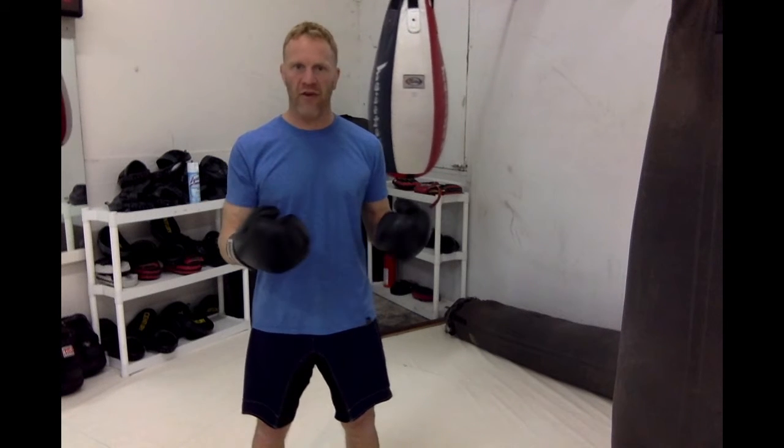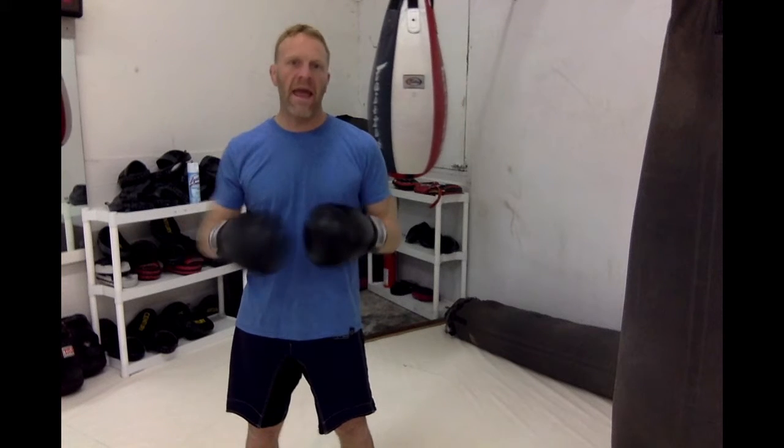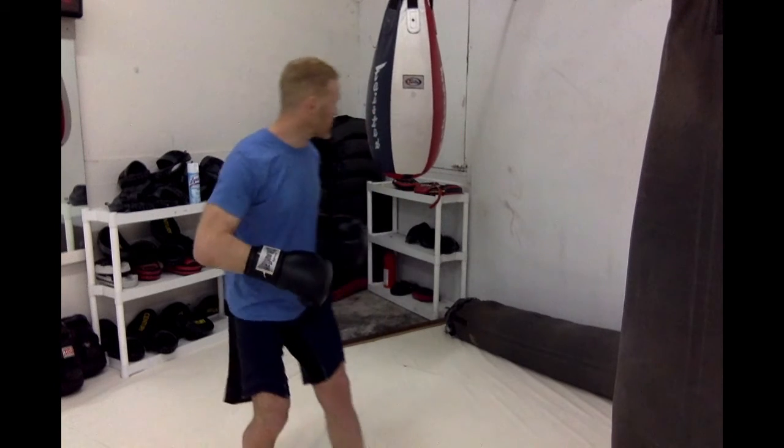Hey guys, Brandon here. This week we're going to look at four basic boxing combinations. Starting with these if you're brand new would be ideal to get these four basic combinations down. And then from there, once you get those down, you can really branch off and it's a lot easier to add on different punches and different combination sequences. So let's jump right into it.